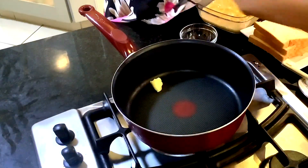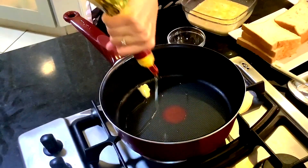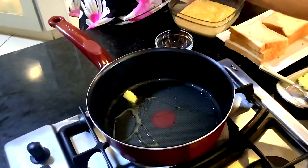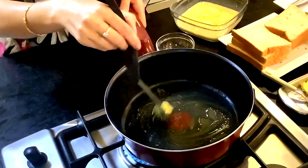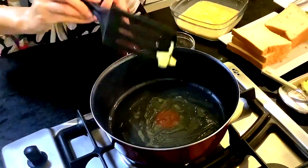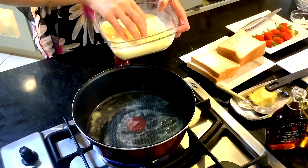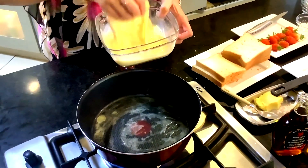Take a pan and keep it on medium to high flame and add little butter and little vegetable oil. The combination gives a lot of good flavor. Dip the bread into the egg mixture and put it in the pan to cook.